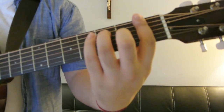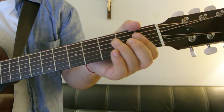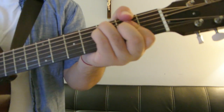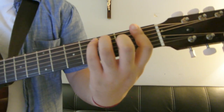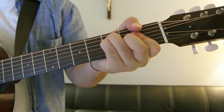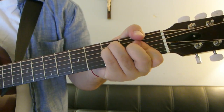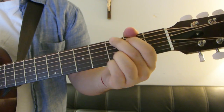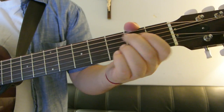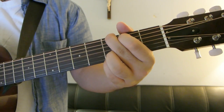Then just a regular F. "When I'm thinking about you, I've been thinking about you, do you think about me, do you, do you?" Now we go into the chorus: "Oh, do you not think so far ahead, cause I've been thinking about forever." So that's just F major 7th, C, G, A minor.